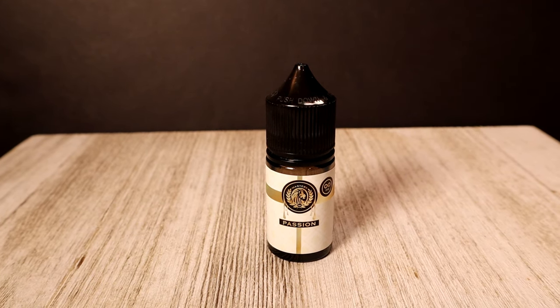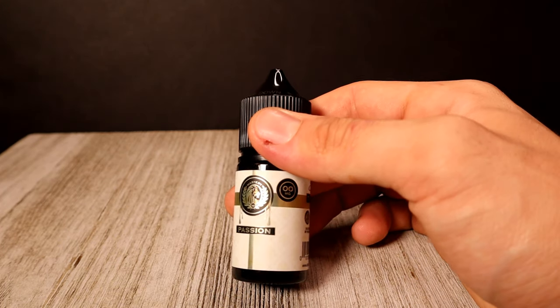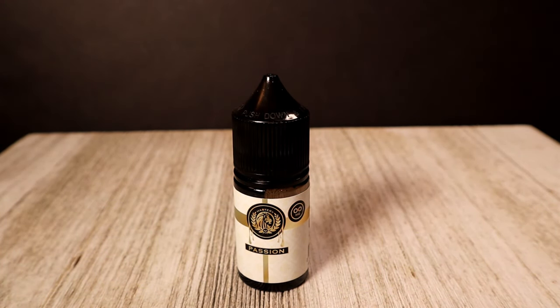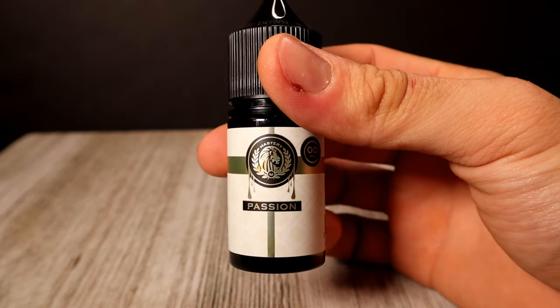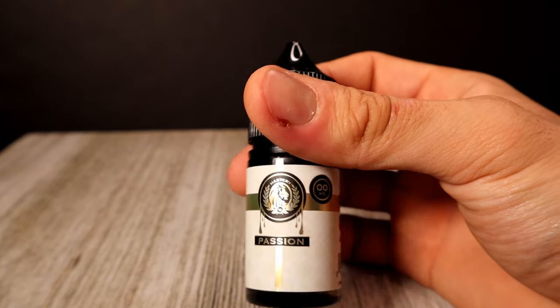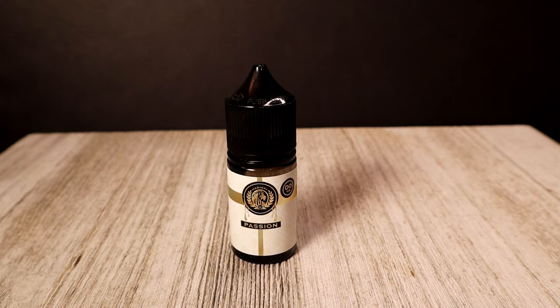The last e-liquid this month is called Passion by a company called Mastery — strawberries, orange, strawberries orange cream, coconut, and watermelon, so a big fruity mess going on here. This retails for $10, it's a 70/30 VG/PG. The labeling is pretty straightforward — it says Passion, Mastery, tells you your milligram, and it's pretty plain with a gold stripe and white around it.